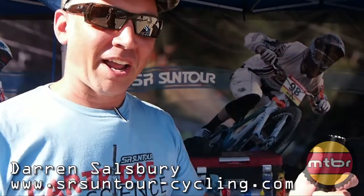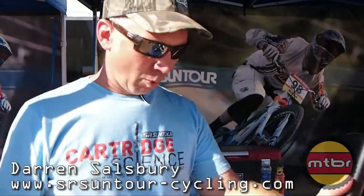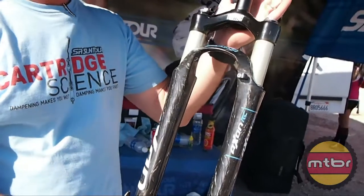Hey MTBR, this is Darren from SR Suntour. We're out here to check out the Axon Carbon Works fork. This fork, we're pretty proud of it this year.